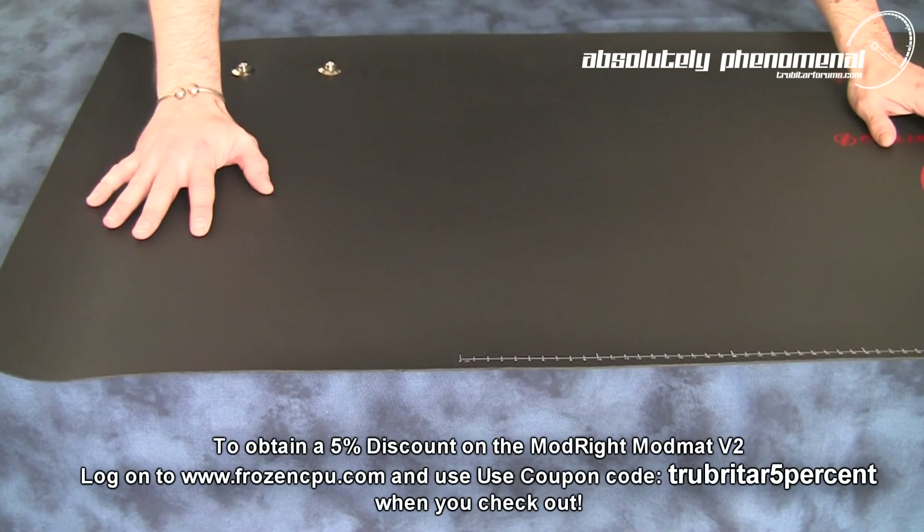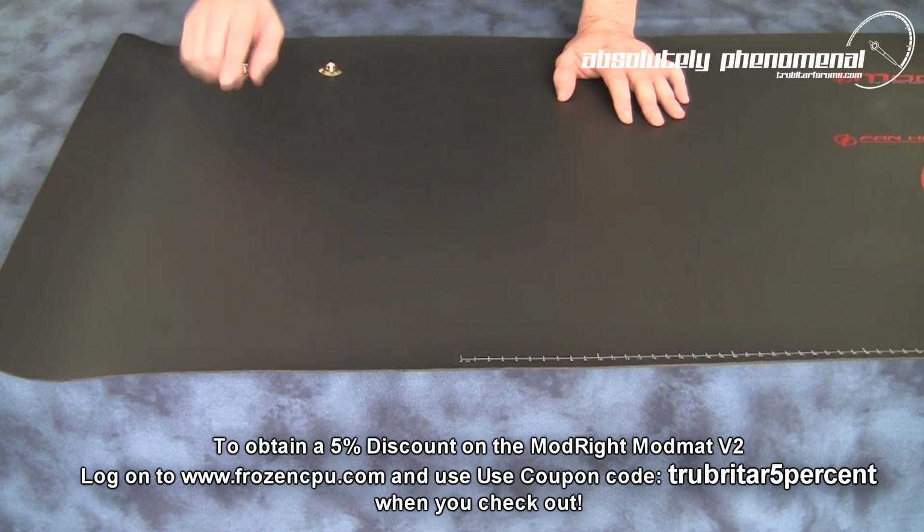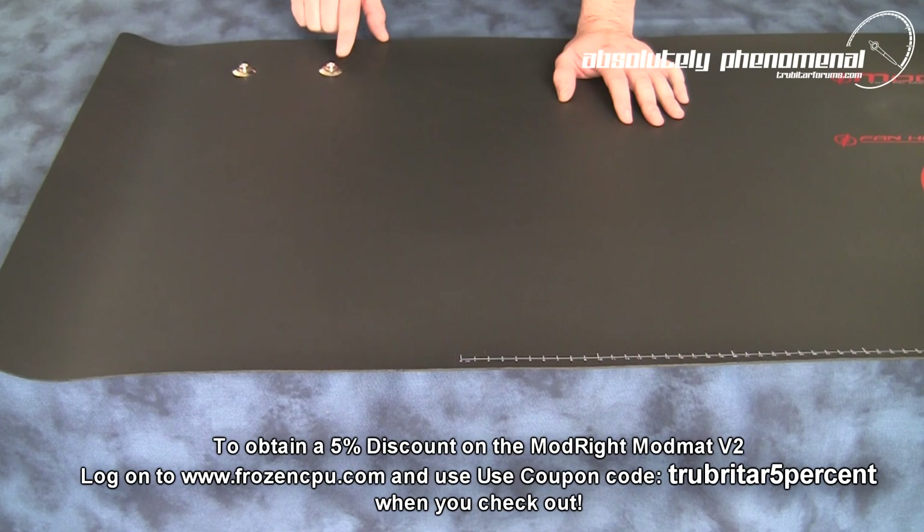To provide you a large and uncluttered work surface, ModRite have relocated the anti-static wrist strap connector and your grounding connector to the top left corner of the ModMAT.